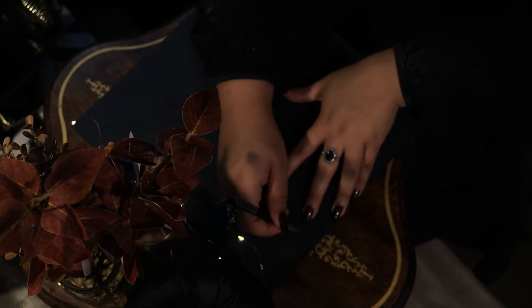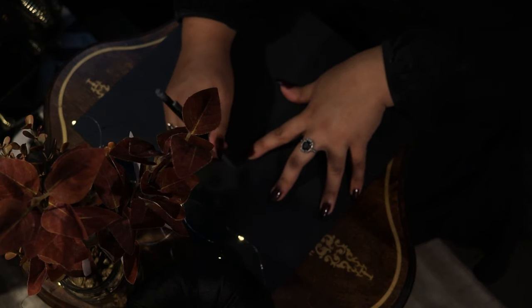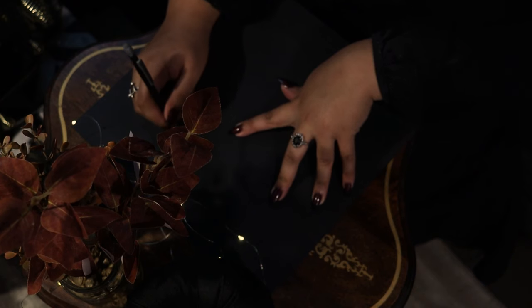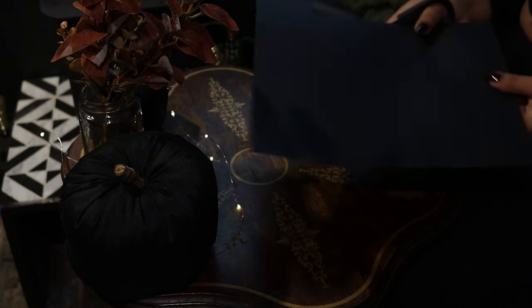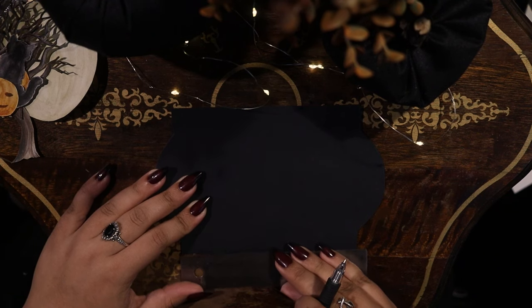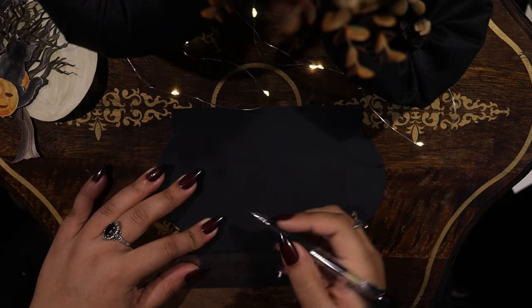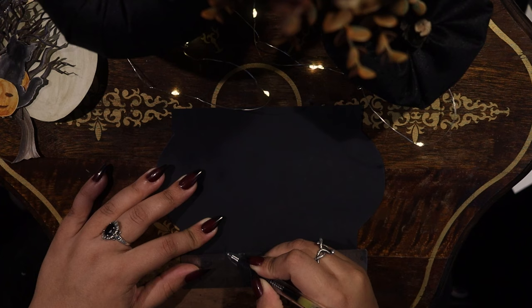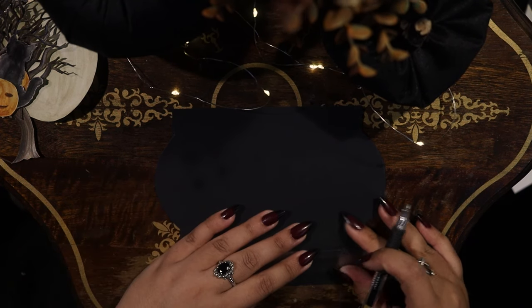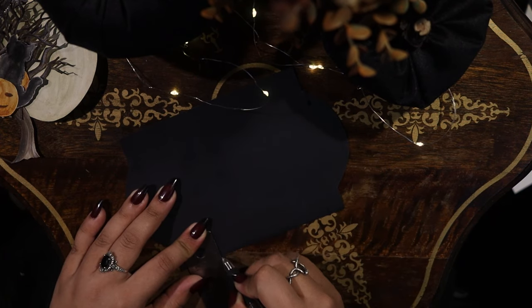Now taking another sheet of card stock and I'm going to start creating my pop-up. For this I'm going to be tracing the exact shape of my card so that I can glue this to the inside. I had already previously thought about the composition I wanted — I wanted to have the tree and the moon glued on to the card stock above the pop-up, so I wanted to make sure that I cut out a section that would allow enough room for the tree to still be glued to the back.